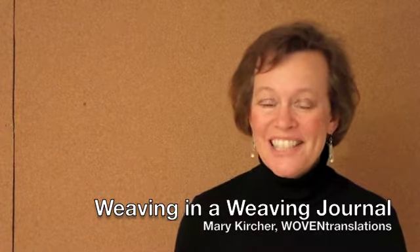Welcome again to Woven Translations by Mary Kircher. In this segment we're going to talk about how we actually weave in the journal. In the last section we put the warp on the loom, and now we're going to talk about how we put the weft into those threads, weaving left and right or east and west. So let's get started.